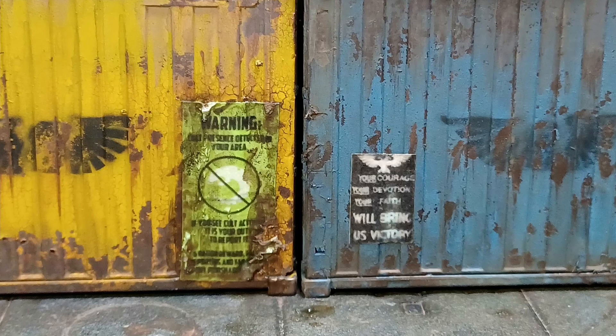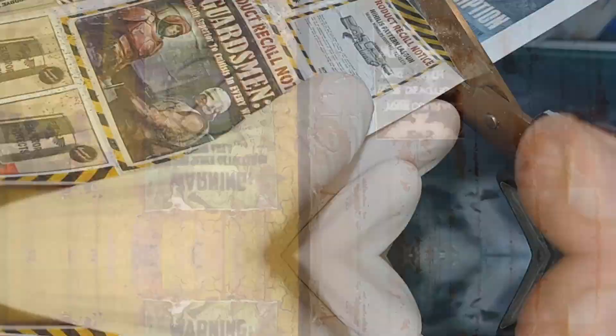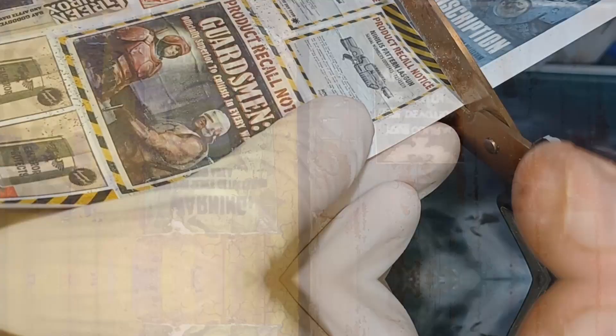Welcome to Navy Paints. In this video I'll be putting on some posters to really spruce up my Necromunda terrain. With that, let's crack in.